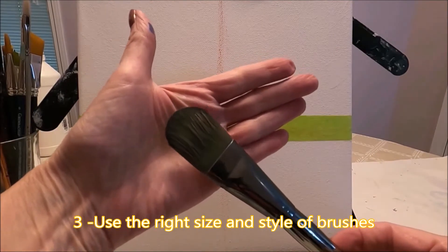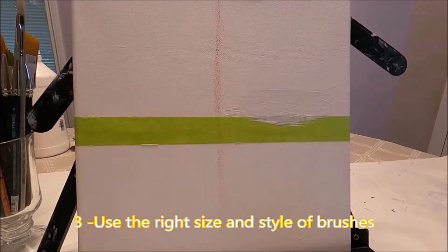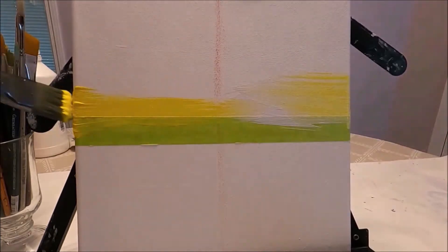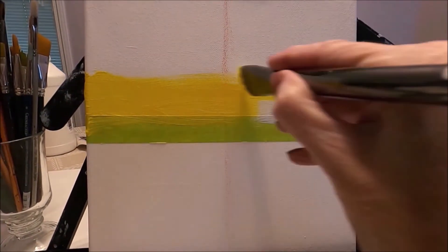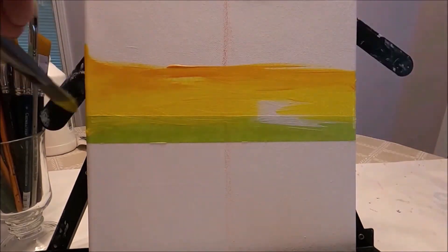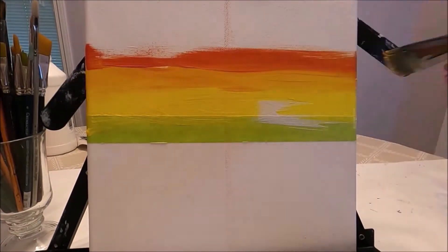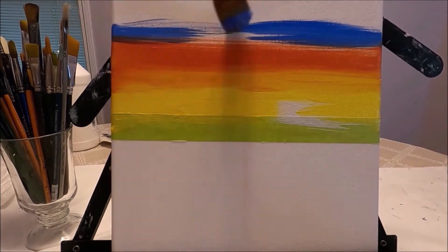Tip number three is to use the right size and style of brushes to do the job. Here for my background I'm using a large filbert brush. A filbert brush is like a flat brush but with rounded edges, and it will prevent streaking when doing a blended background like I'm doing here.